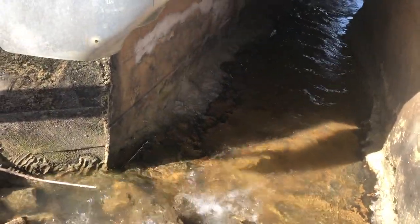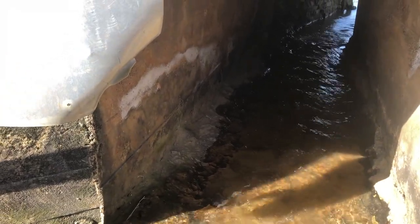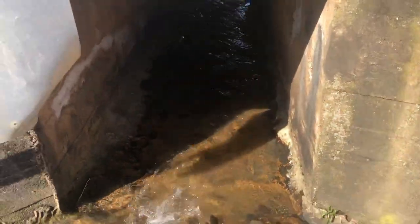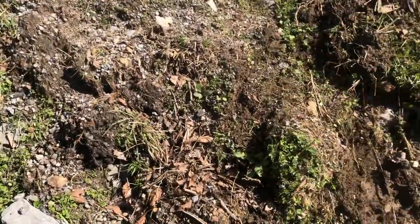Here you can kind of see where they added to this culvert once before, where the culvert itself actually makes a turn underneath the road. We're going to be bringing ours out straight with each side so that you can kind of see what's straight through.